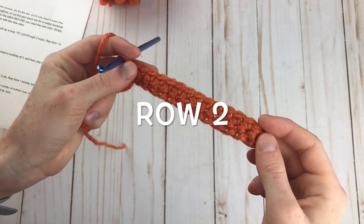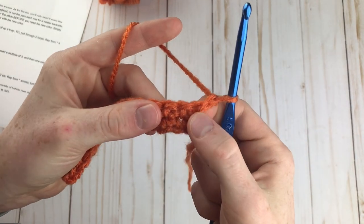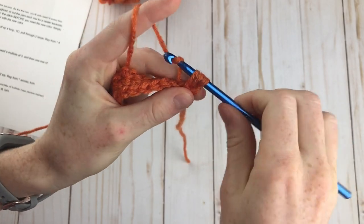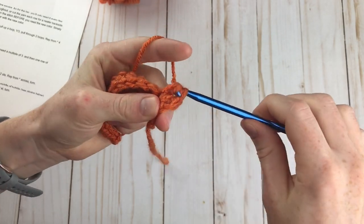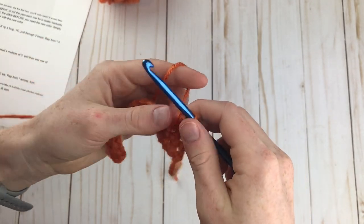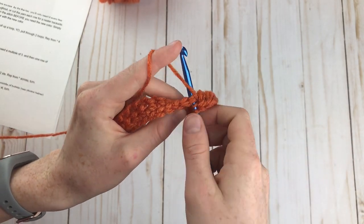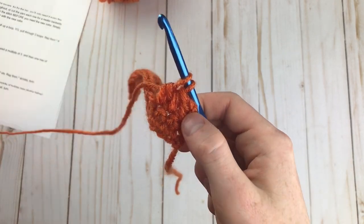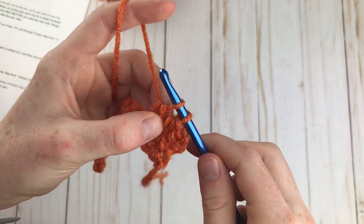For row 2, we're going to make our first row of bobbles. Chain 1 again, and make a half double crochet in the first stitch — this chain will not count as a stitch. Make a half double crochet into the first stitch and a half double crochet into the next stitch. Now to make our first bobble: yarn over, insert your hook into the next stitch, yarn over, pull up a loop, yarn over, pull through 2 loops. So now we have an unfinished half double crochet, but we're not going to finish it.